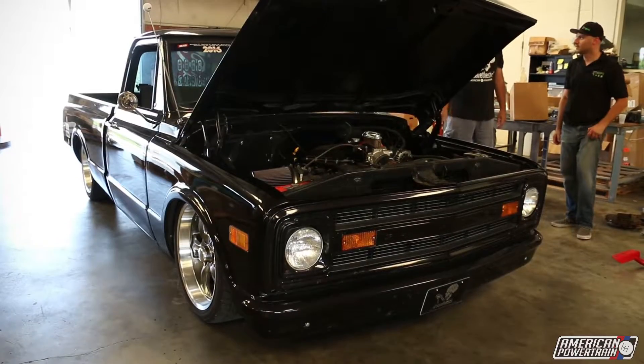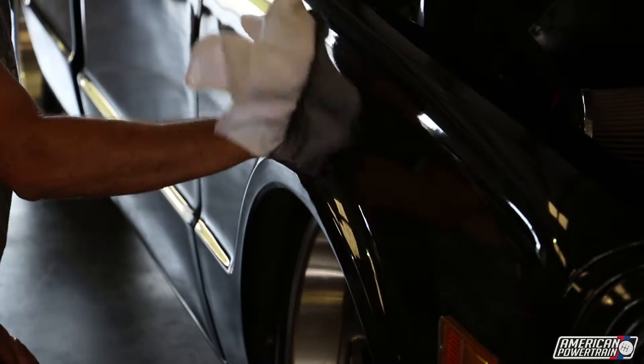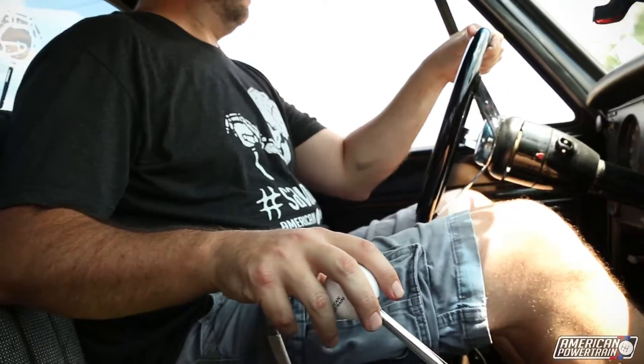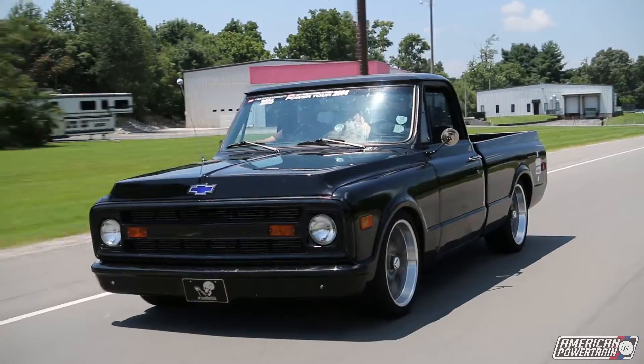When we see a trend, we act on it. Last year we did the C10 trucks — we did 5 and 6-speed kits for them because a lot of guys were starting to build those trucks, and they were amazing and they sell really well. So now we're seeing a lot of guys working on third generation F-bodies. So we wanted to bring one in, get underneath, get in the weeds, see how a 6-speed fit — make sure that when it gets to the customer, they can put it right in and go enjoy their car.